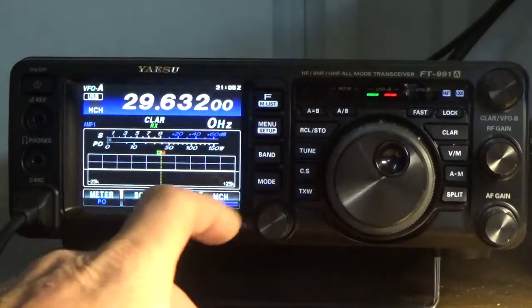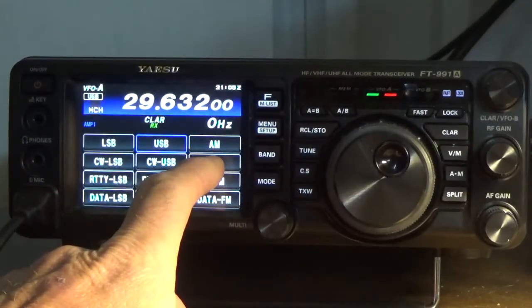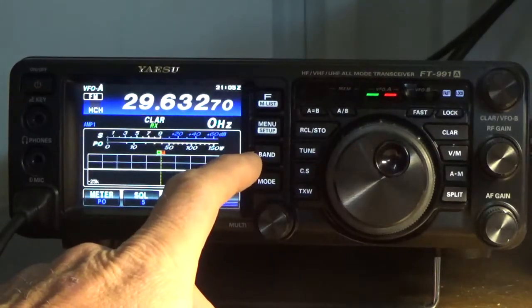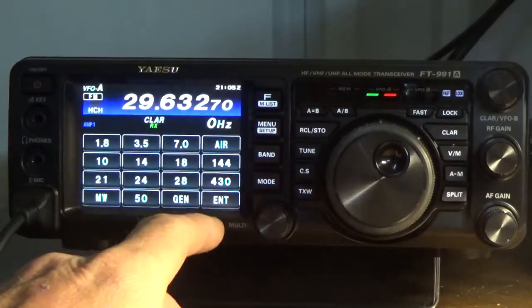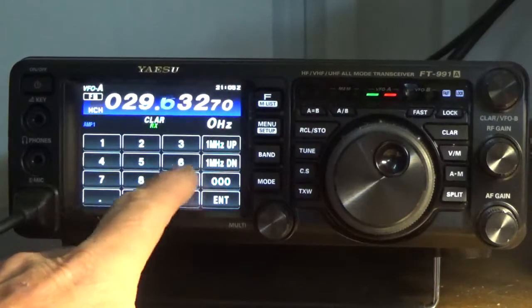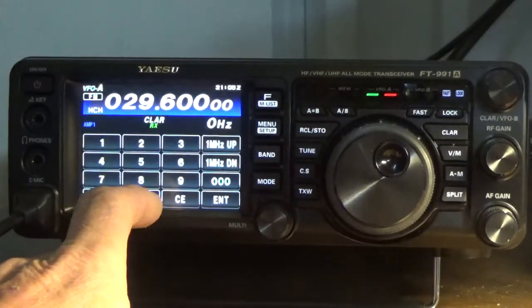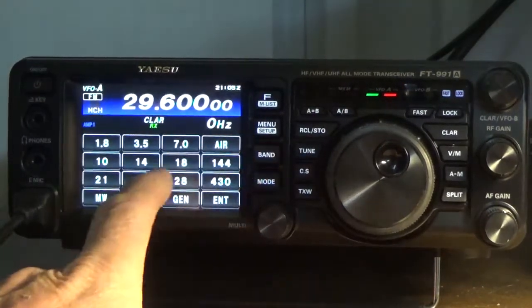Now I'm going to press MODE and press MODE again. On this particular frequency the mode will be FM. Then I'm going to press BAND and ENTER and enter 0-2-9-6-0-0-0-0-0, then press ENTER and BAND.